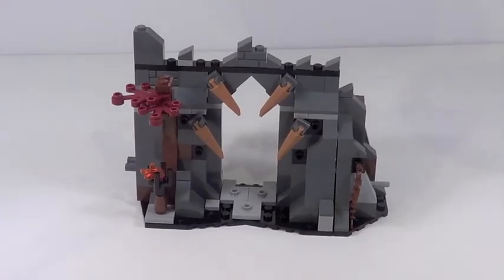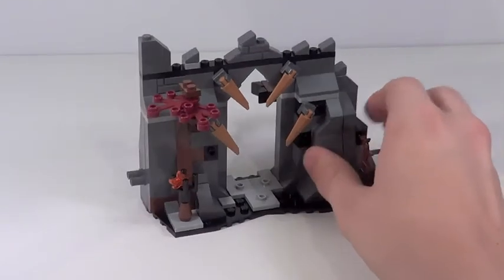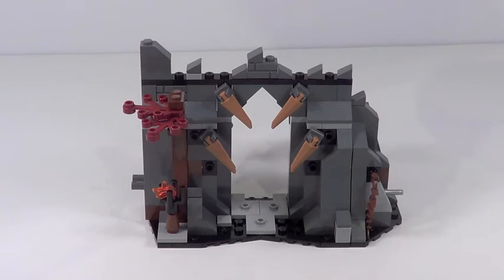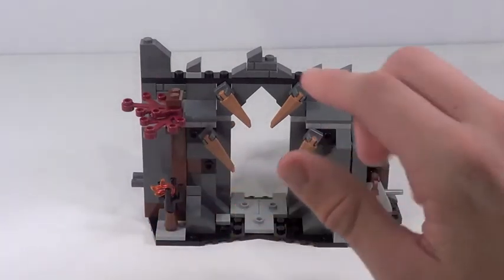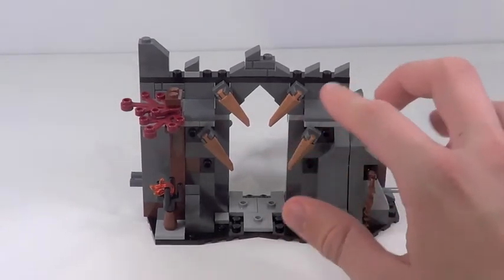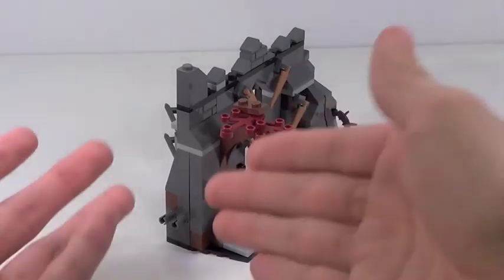Here is Dol Guldur itself — this is kind of a small chunk of it. There is an option to buy the bigger Dol Guldur Battle set and connect this onto that set via those pegs. From the front, Lego did a pretty good job designing this. It looks like a ruined castle. I like these spike pieces — they look really cool in that color. The use of red pieces and the torch is really well detailed. It reminds me a lot of the Lord of the Rings sets, similar to Riddles in the Dark — the same kind of rocky texture, really well designed.